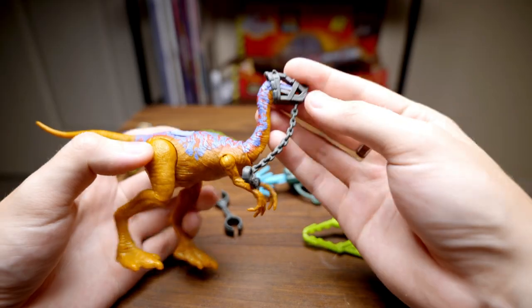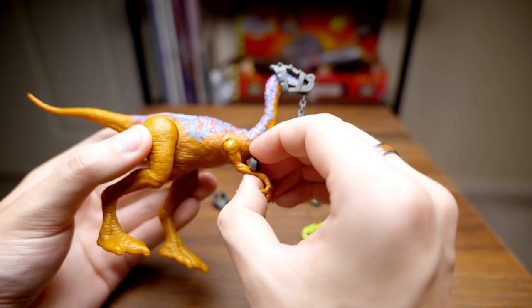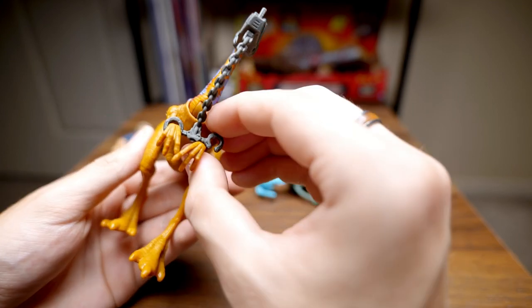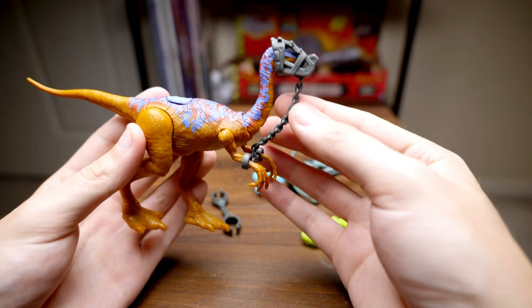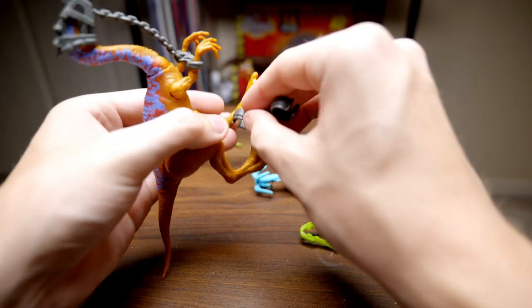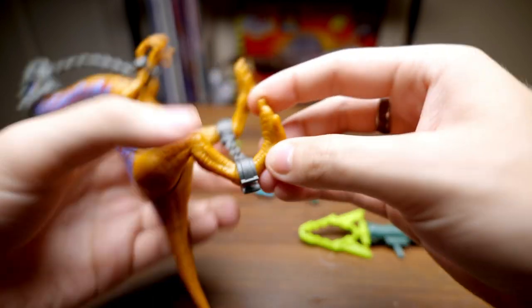We can go ahead and get him suited up with the capture gear. We just have this piece that goes over his head and then locks sort of like handcuffs around his wrists. Very much like Kenner, we have the classic sort of ankle brace here that goes around the ankles and shackles them in.